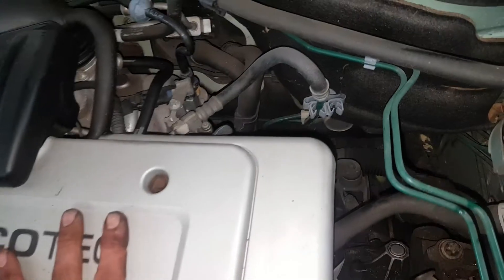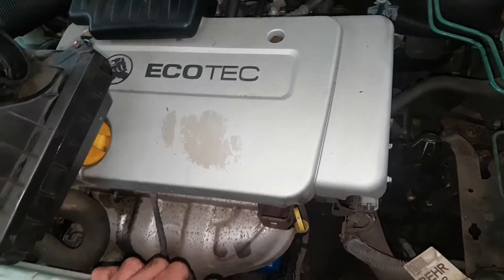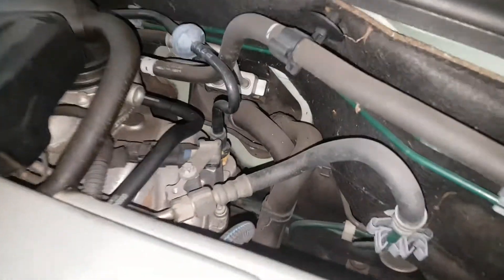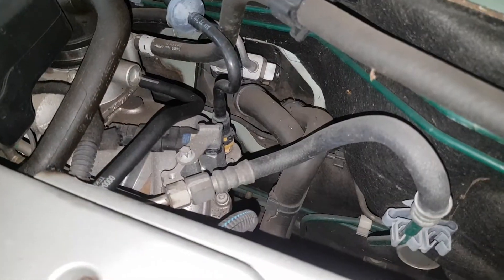Most Barinas were the smaller engine — the 1.2 city and stuff — so this one has got the Astra motor in it, I think it's a 1.6. This is not a Barina I see often. Very low miles, otherwise it's all right — no oil leaks after all these years, and it is a manual.